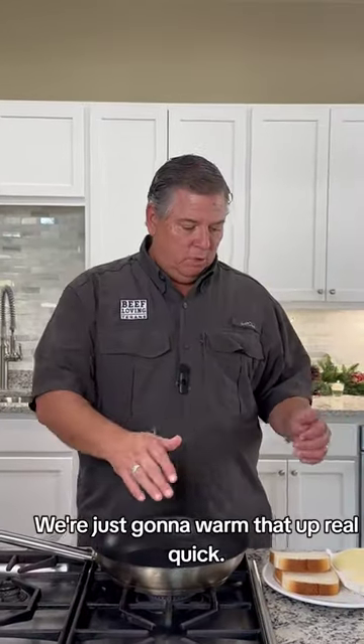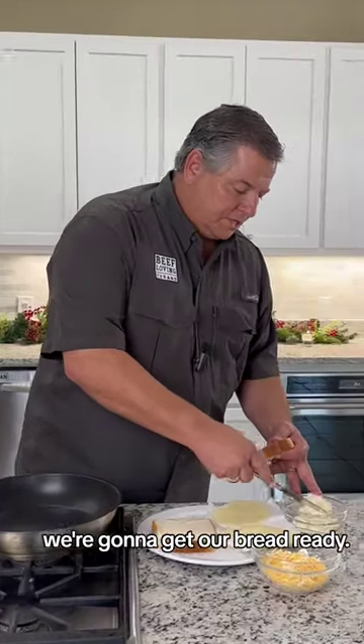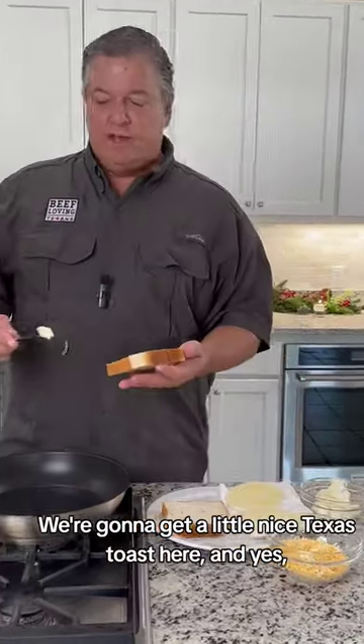Now that we've got our meat warmed up, we're going to get our bread ready. We're going to get a nice Texas toast here, and yes, that's right — a little bit of mayonnaise.